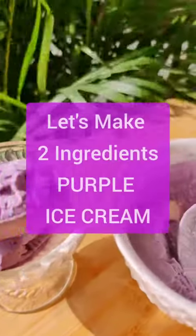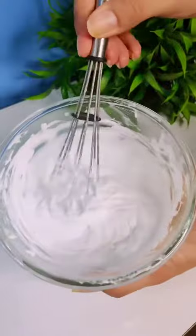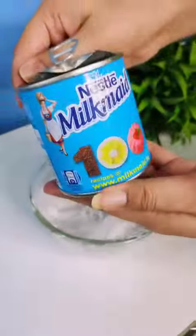Hello everyone, it's Rikriti. First of all, tell me what you like in the comments about BTS, because today's video is going to be BTS inspired. We are going to make purple ice cream, and we are using only two ingredients.